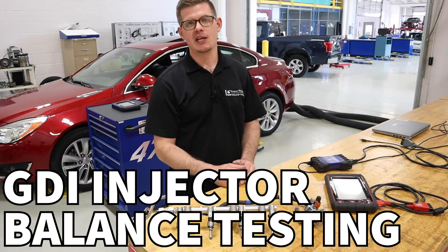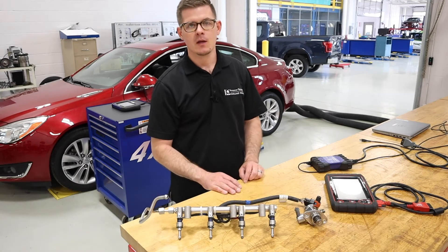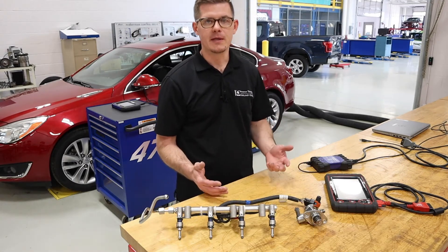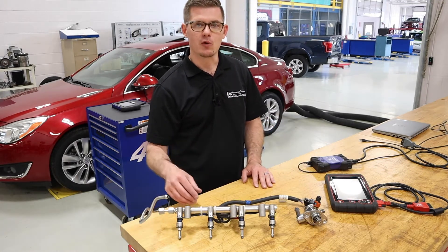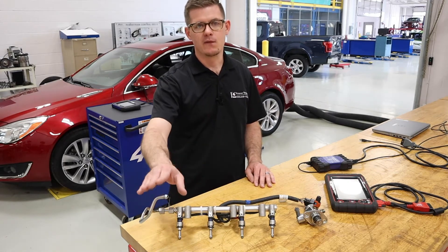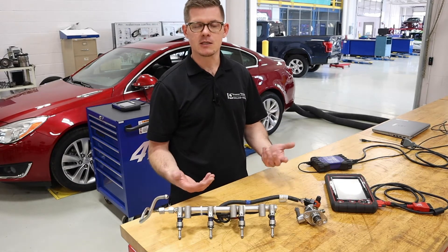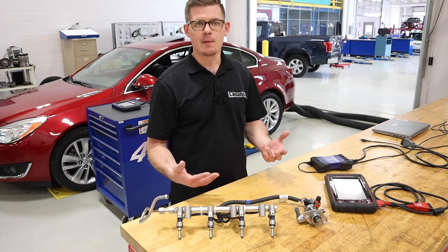In this video we're going to talk about GDI fuel injectors and how to do a balance test using a scan tool. GDI systems are quite a bit different — it's uncommon to undo a fuel line and put in a fuel pressure gauge in series like we do on port fuel vehicles. The high pressure really inhibits that process, so there are some other options.